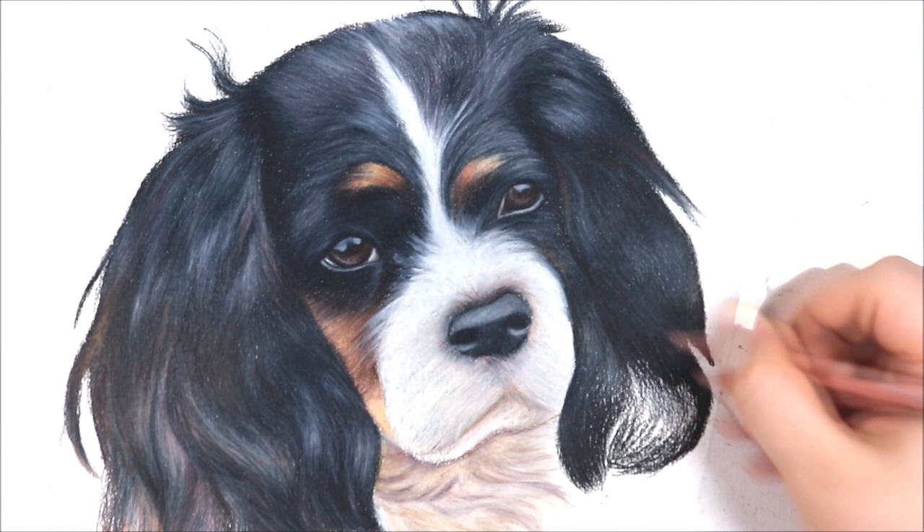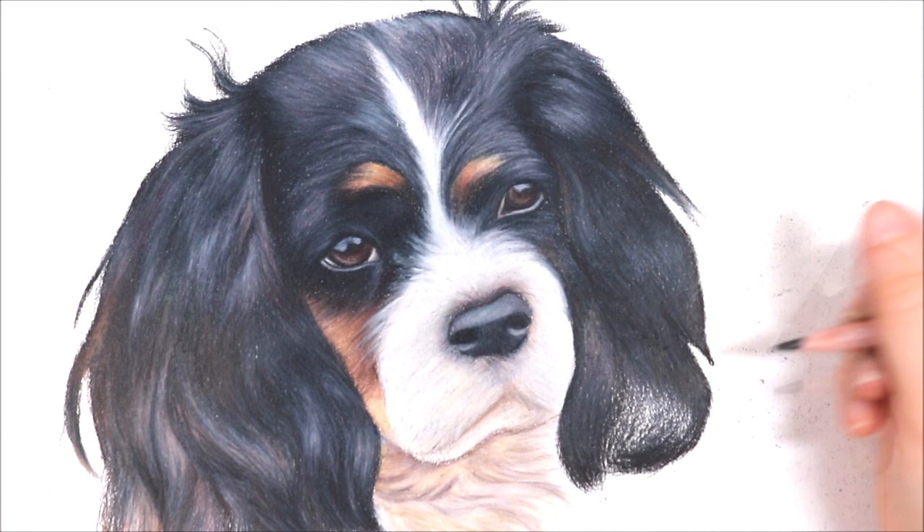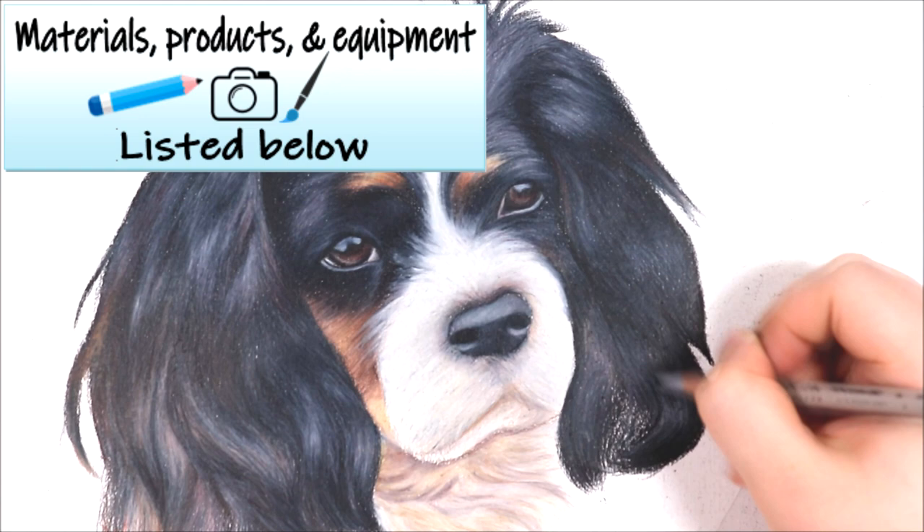When you are drawing any type of fur you really need to think about the type of fur, the length, the patterns it is making and the direction it is going in. You also need to think about where your light and dark areas are — where is there shading, where are the highlights. Applying all these techniques together means you can get a really detailed and realistic result.